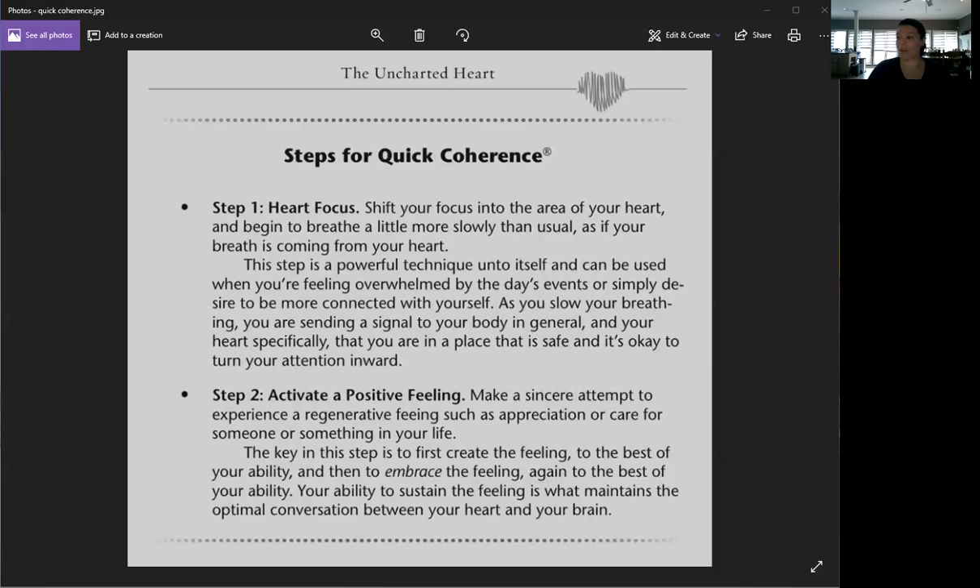So that's the Quick Coherence Technique. Again, there are only two steps: heart focus, and then activate a positive feeling. If you have any questions, feel free to post them below. Talk to you guys later.